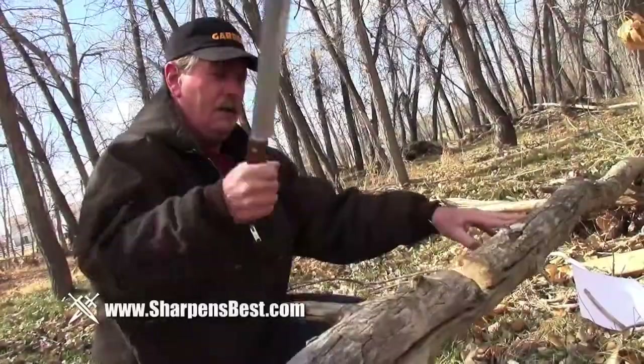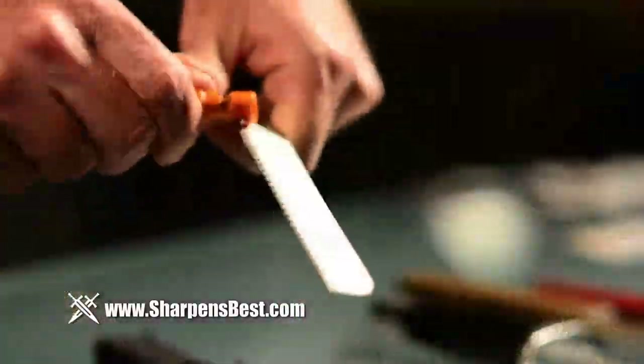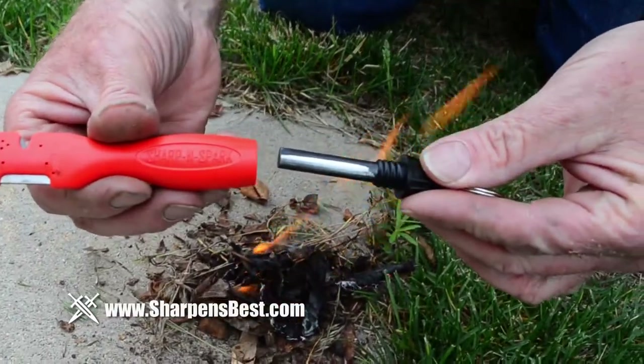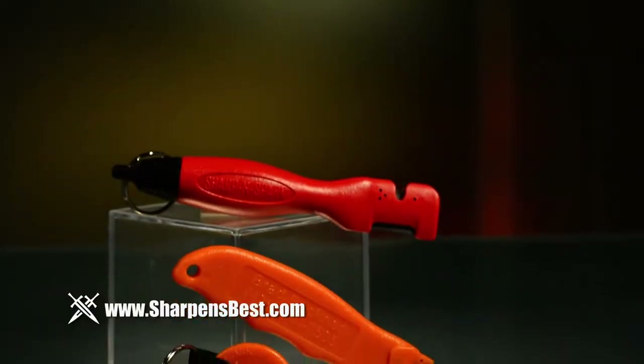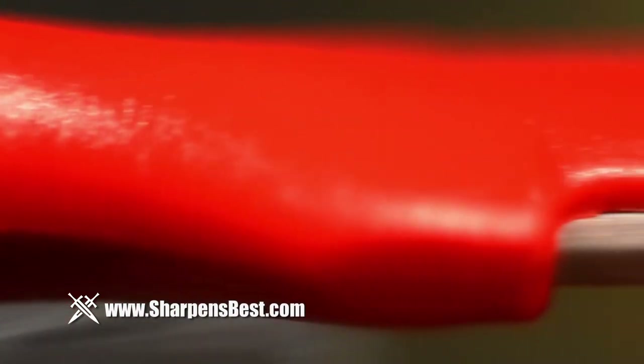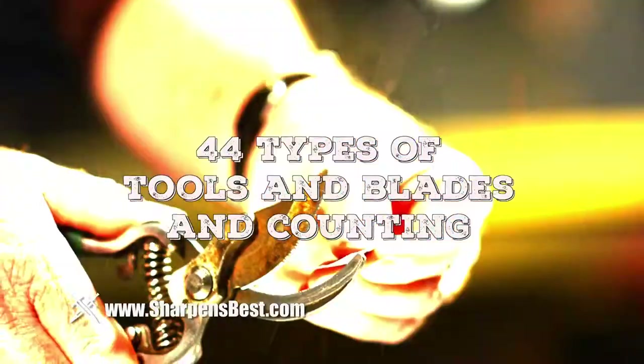You can't sharpen things without the education. An avid outdoorsman with over 60 years of tool experience under his belt, Brad has created and pioneered mass production of the world's best knife sharpener and fire starter — the Sharpen Spark. Lightweight, pocketable, and indestructible, it's made from the hardest metal on earth, tungsten carbide and nylon, and can sharpen over 44 types of blades.